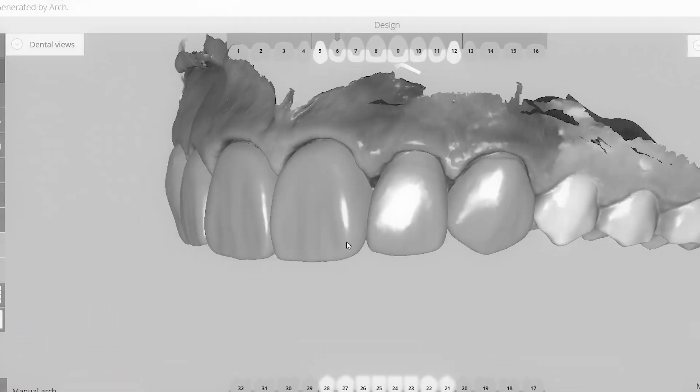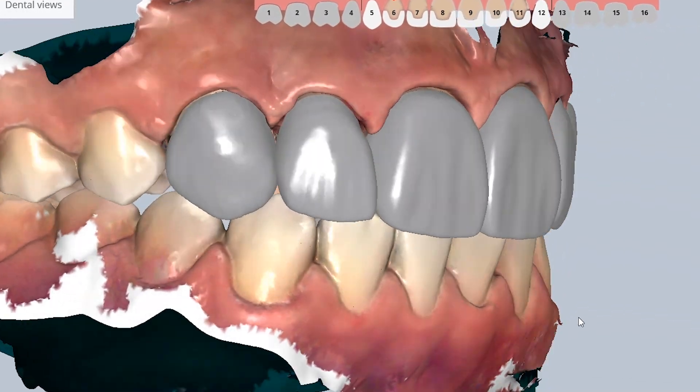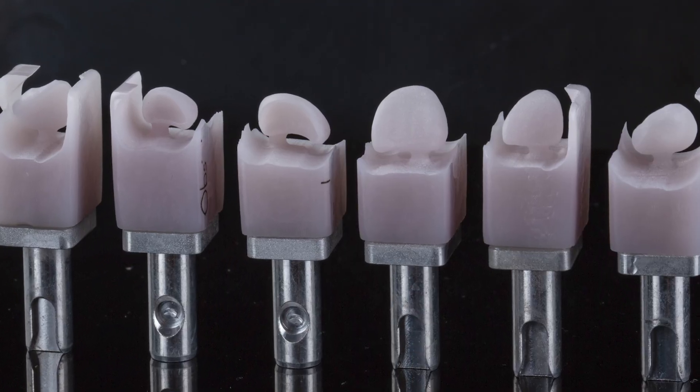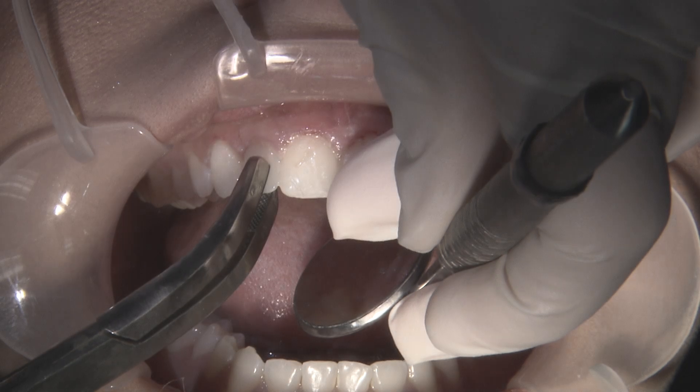Once the overall contours and aesthetics are set, I dial in the proximal and occlusal contacts and then begin milling the restorations out of Obsidian CAD Bleach 4 blocks. Now at our delivery appointment the following day,